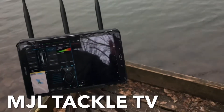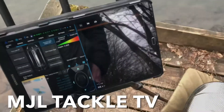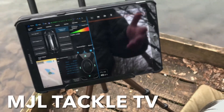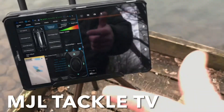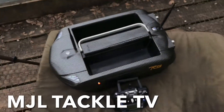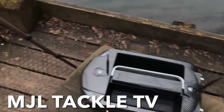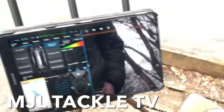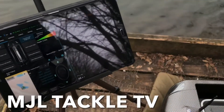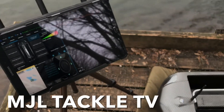Hope that helps. If you've got any issues, please do leave a comment below. I'm not the most technical person, so I'm sorry if I haven't explained it quite as well as some other people, but hopefully that will help you if you have any issues with a tablet cracking or need to replace a tablet. Please do like the MJL Tackle page on Facebook, follow us on Instagram, and check out our new website where all of these items will be listed. Hopefully speak to you soon.